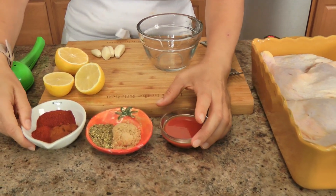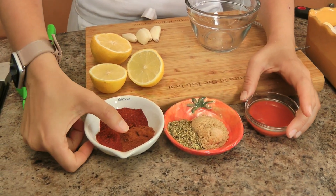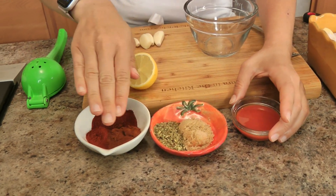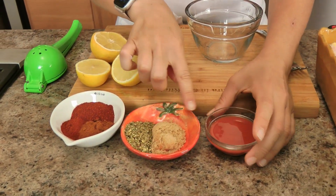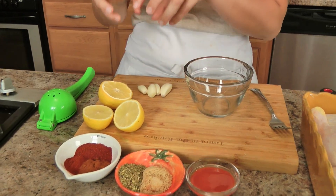For the marinade you need chili powder, paprika, smoked paprika, Italian seasoning — I know, but it works — a little bit of brown sugar, some hot sauce (I'm using Frank's), lemon, salt, garlic, and olive oil. All of those combined make for absolute magic. When you roast the chicken, all the drippings go into the potatoes and I am telling you right now it is unbelievable — you are going to love it.